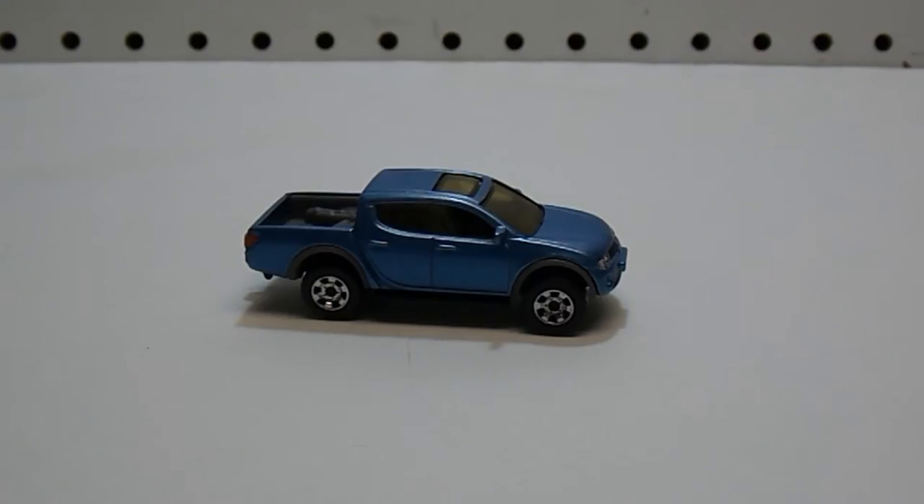Hello YouTube, DieCastNation here, and today I'm going to be doing a review of the 2008 Mitsubishi Triton or L200 by Matchbox.